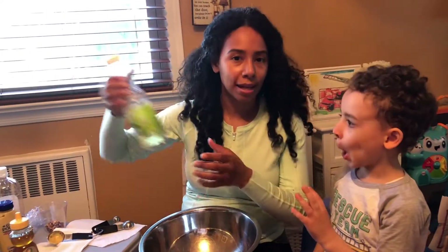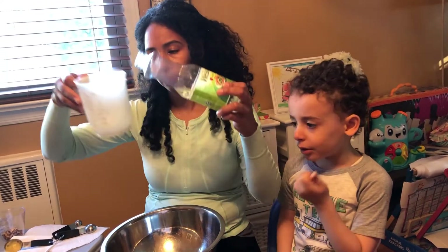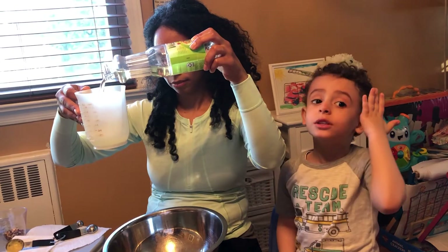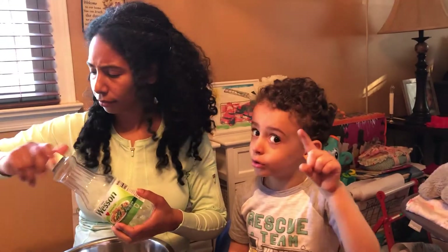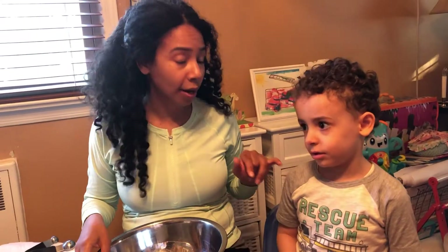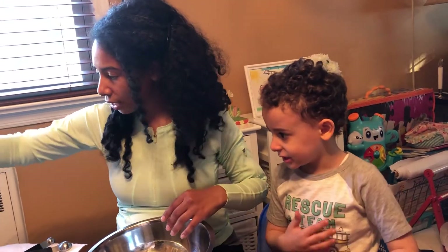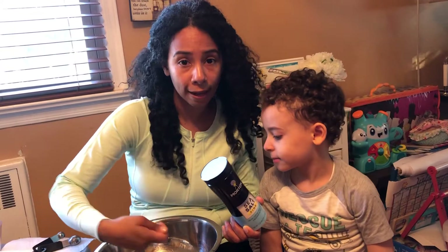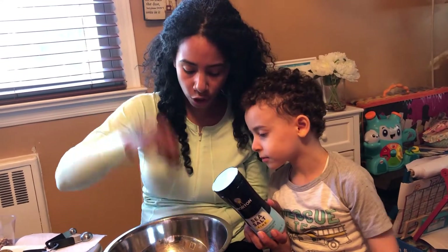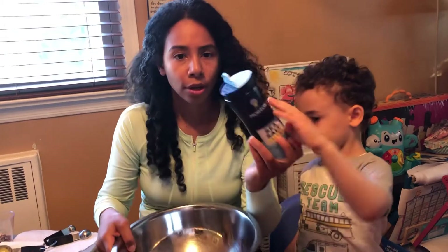Now we add the oil last. Why? Because it helps to emulsify when you're ready to whisk it in. It's better to whisk in the oil at the end instead of starting with oil and then dropping in all the ingredients after — it just gets clumpy and harder to break down. Also, oil is very good for you, but if you eat too much you'll get a stomachache, and it's a lot of calories.